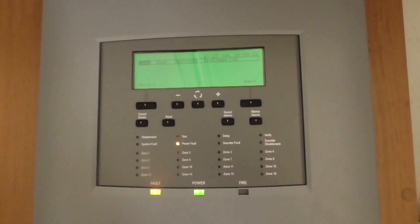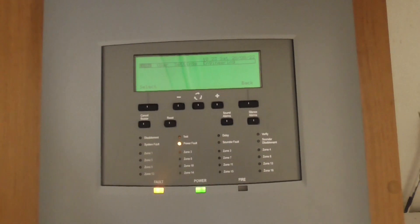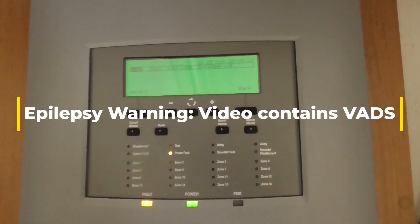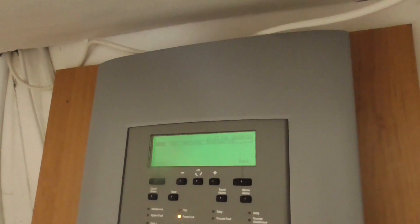Hello guys, welcome back to system test 8 of the SMS Sentry system. There have been a few changes to the system, so I'll go ahead and show you those now.